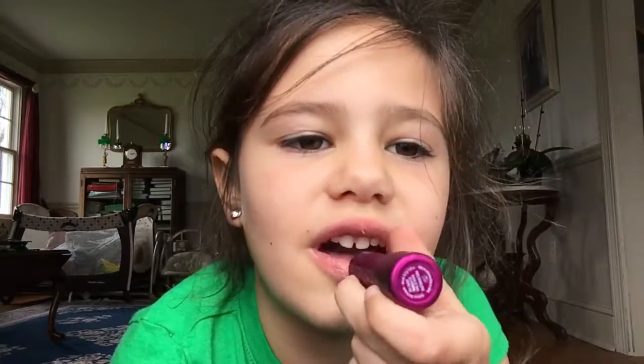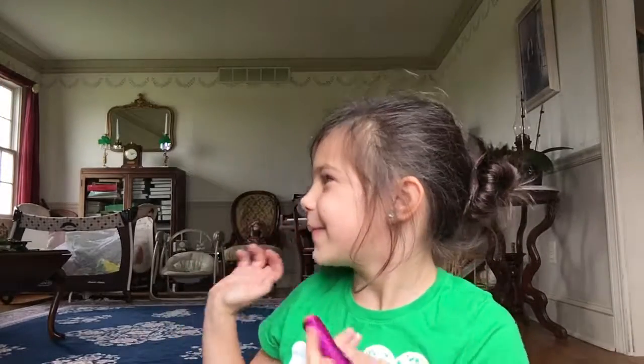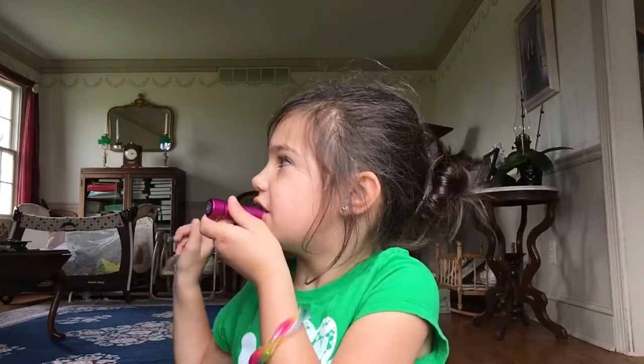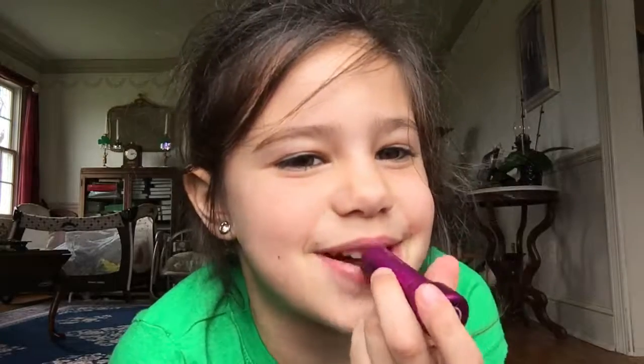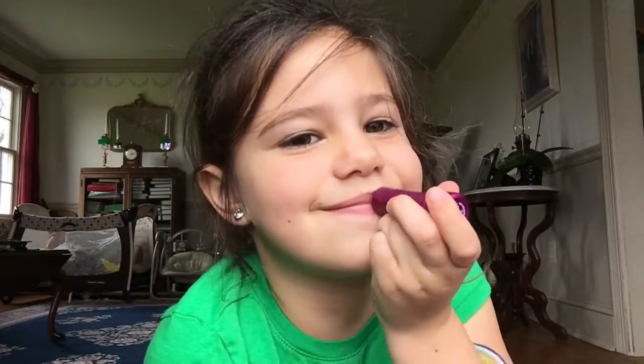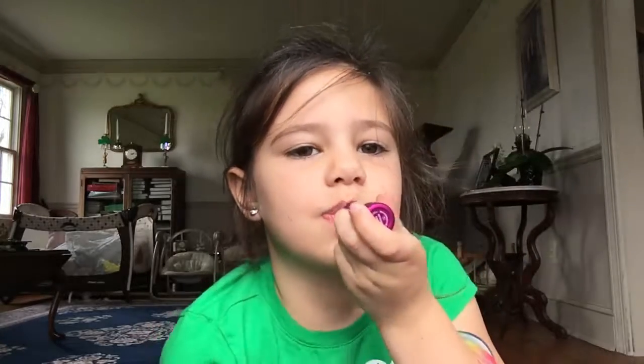This goes on very smoothly and it doesn't really bring color to your lips or anything, it just keeps it ordinary. I think it gave you a little bit of color. No it didn't, Mommy. No. Okay, you don't know.